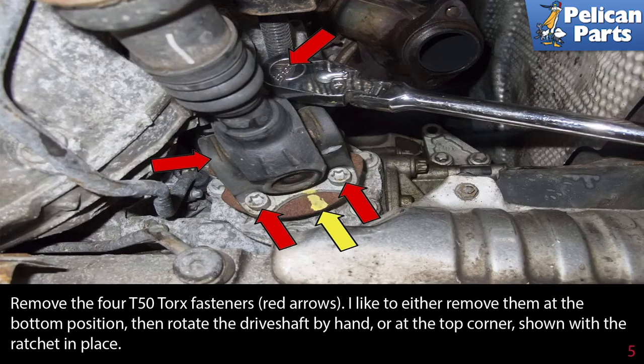Remove the four T50 torque fasteners (red arrows). I like to either remove them at the bottom position, then rotate the driveshaft by hand, or at the top corner shown with the ratchet in place.